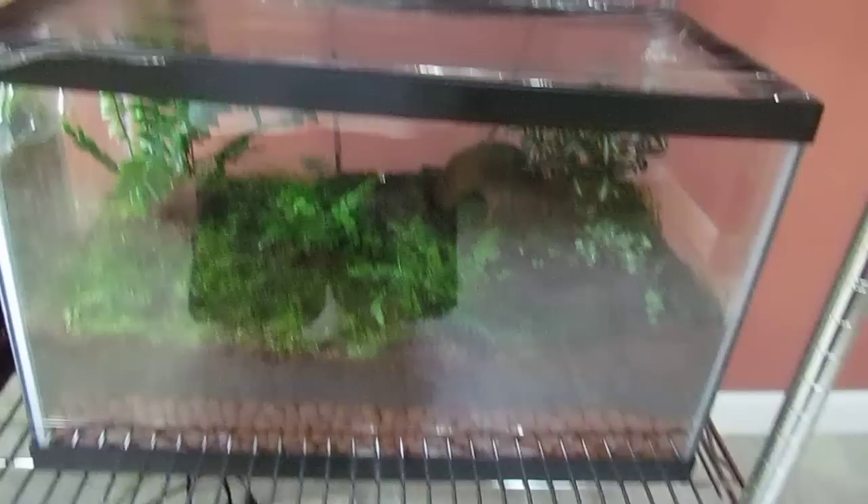Coming over here, I just have an empty tank for future frogs that I get.